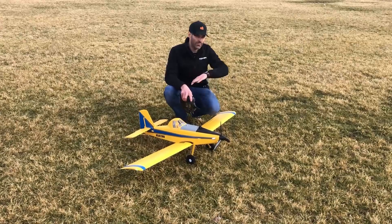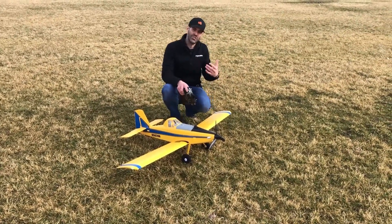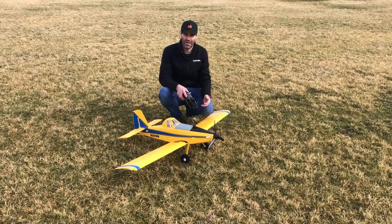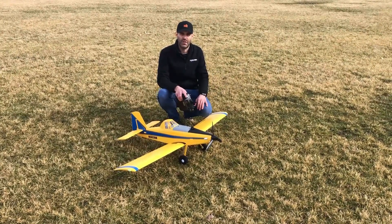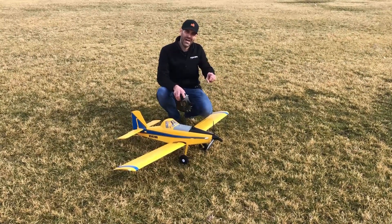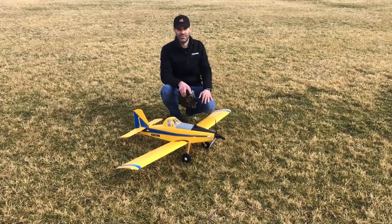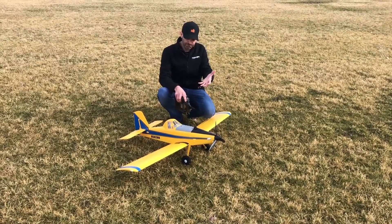You can see we've got pretty large tires. The area we're flying in today has pretty thick, clumpy grass and we wanted to show it in this environment because it does handle this ground pretty well. Of course you can also fly it off smooth surfaces or gravel, and on top of that it's also compatible with the floats from the Turbo Timber and original Timber 1.5 meter — those floats bolt right on the bottom.